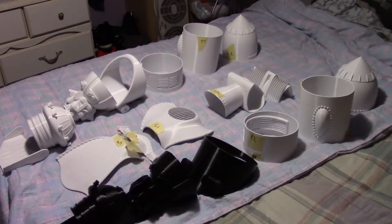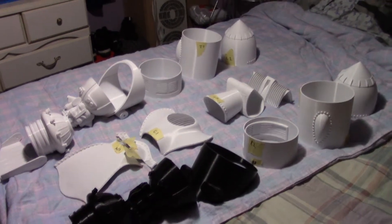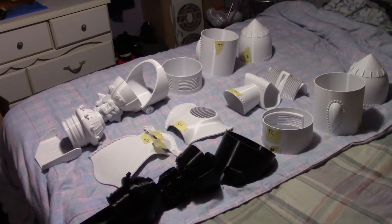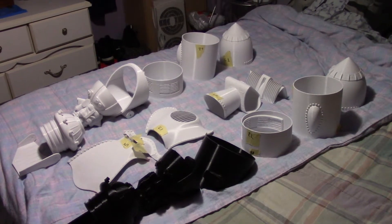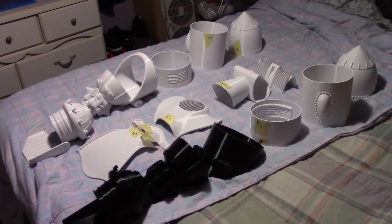Hey guys and welcome back to my YouTube channel. Today we have something very, very special — this is a 3D printed Rocketeer Jetpack. For those of you that know me, you probably know that I've been struggling to get one of these for the last four years.